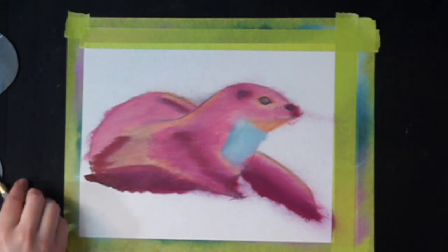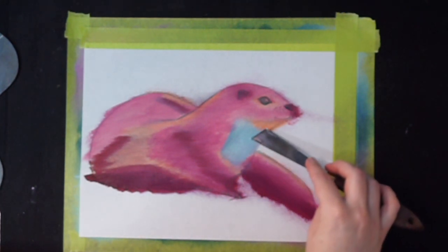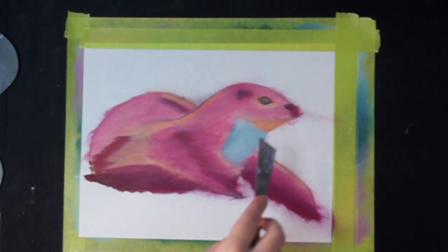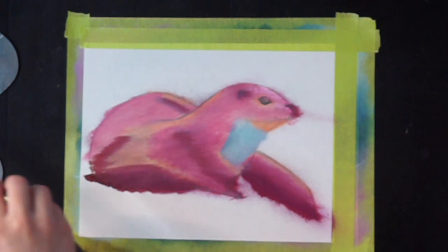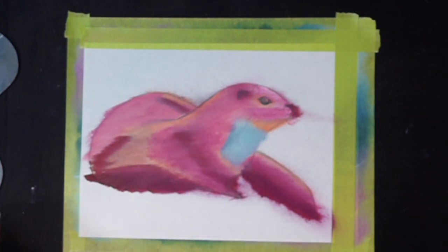So now we get to jump right in to all the fun bits, which I'm really excited about. I think I'm going to start in the green this time because we started with the pinks last time. So let's start with the pink color — the magenta. And we're just going to add the magenta in and around the areas where we have the magenta.